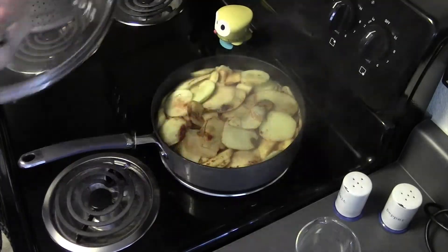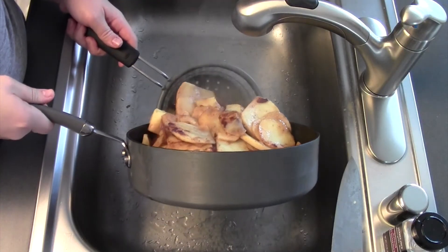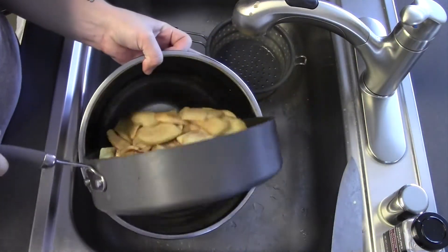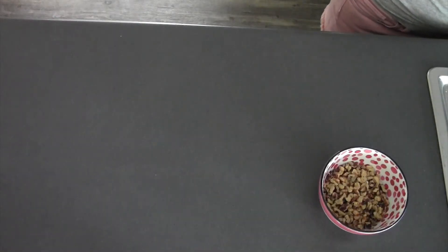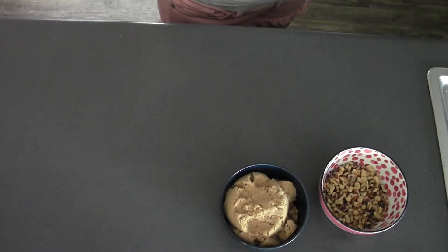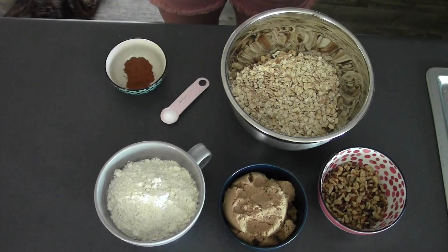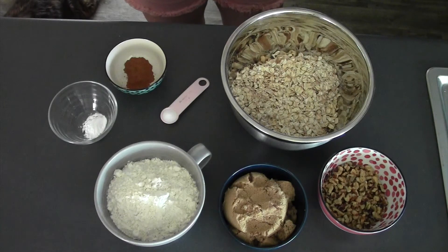I'm gonna say that's good. For the topping: three quarters of a cup of chopped walnuts, one and a half cups of light brown sugar, three cups of oats, two cups of flour, half a teaspoon of salt, one and a half teaspoons of cinnamon, half a teaspoon of baking soda, three sticks of cold cubed butter. For this part I'm gonna use my mixer. Into my mixing bowl I'm gonna put my flour, brown sugar, salt, cinnamon, and baking soda. Give these a quick whisk.